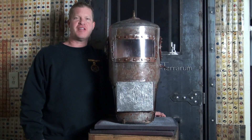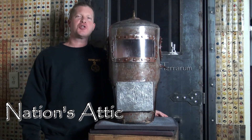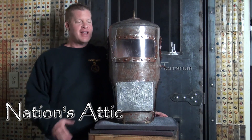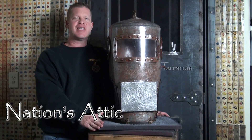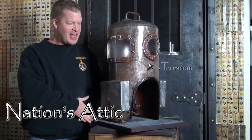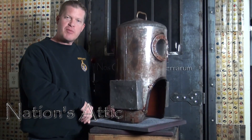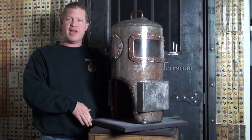Hi, my name is Don, owner of The Nation's Attic. Here is the second of the two homemade shallow water helmets that we have for sale to start off 2017. This particular helmet is probably one of the most unique homemade shallow water helmets that we've ever encountered — really just an incredible piece. This helmet isn't quite as crude as some of the other homemade helmets that we've had in the past.